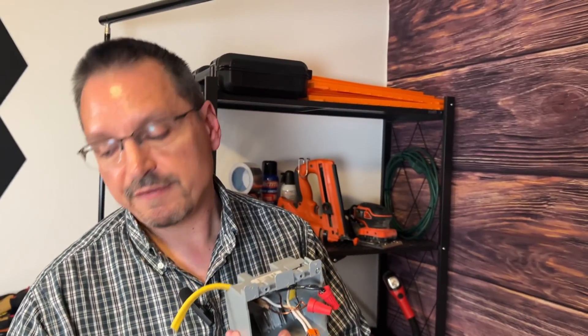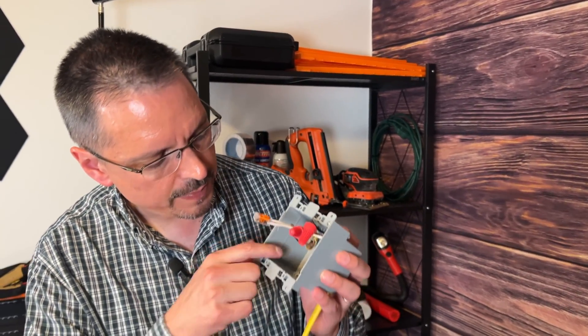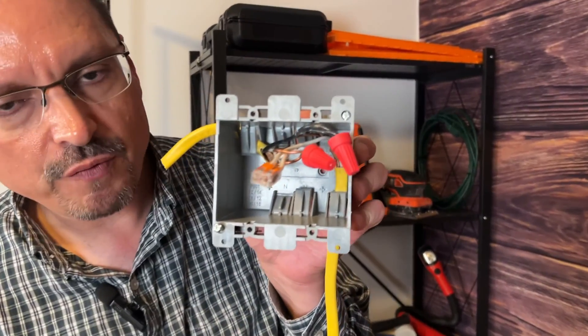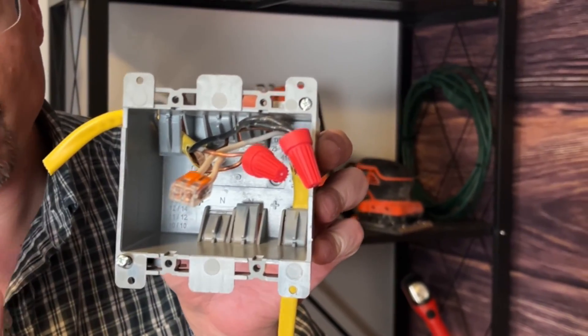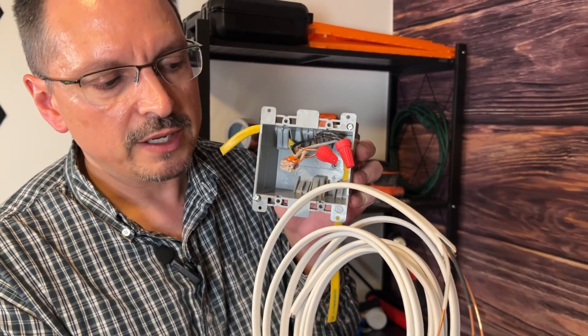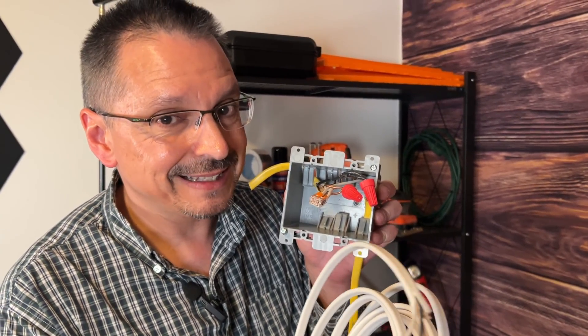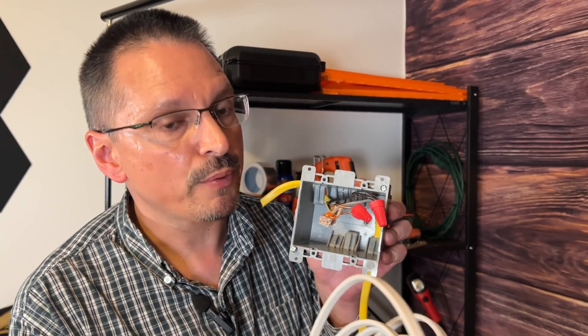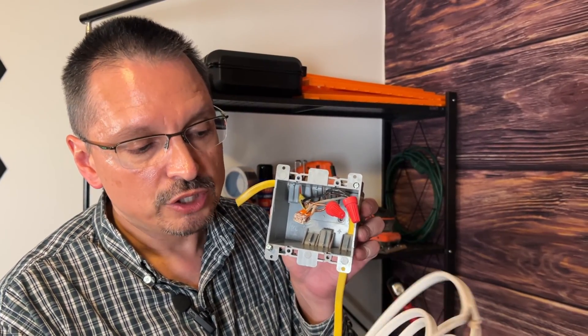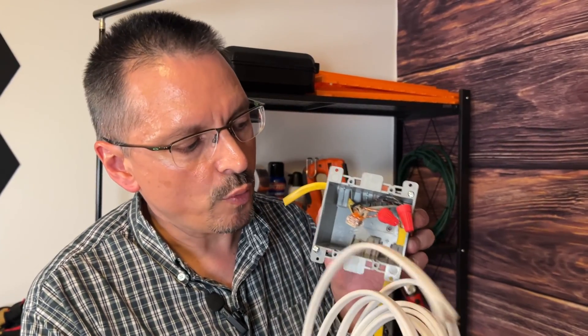Another safety tip: don't mix different kinds of wiring in the same electrical box. Say you're switching out a light switch or outlet and you notice you have yellow wiring back there — that's likely an indication you're on a 20 amp circuit. If you add an extension and mix in 14 gauge thinner wire in the same box, that's a violation and a safety problem. You could have too much amperage on that circuit. Keep your yellow wiring with yellow wiring and white wiring with white wiring.